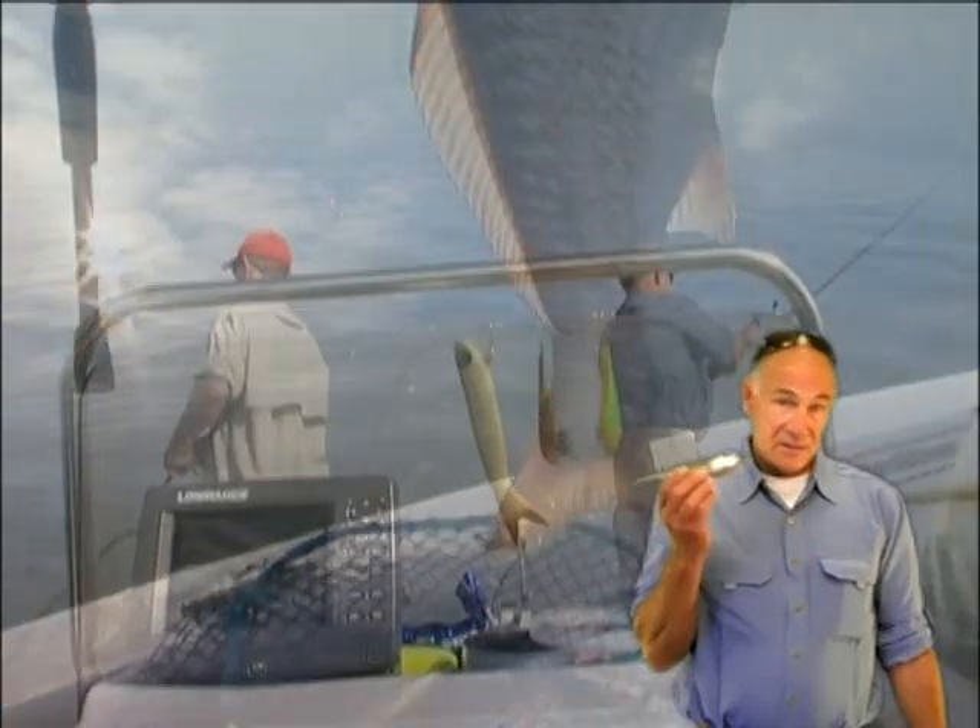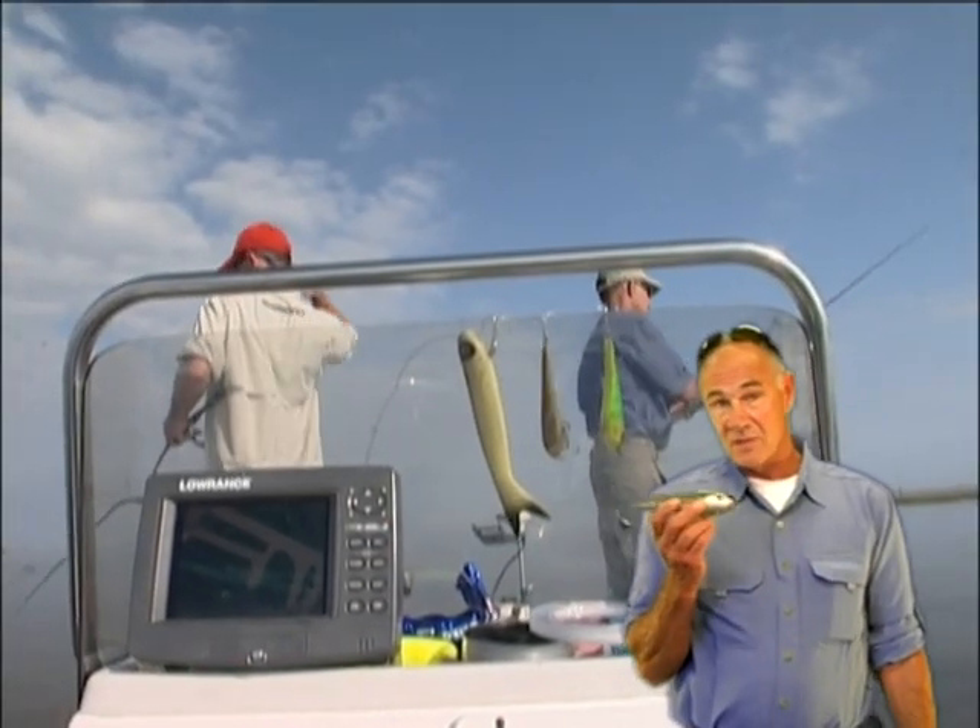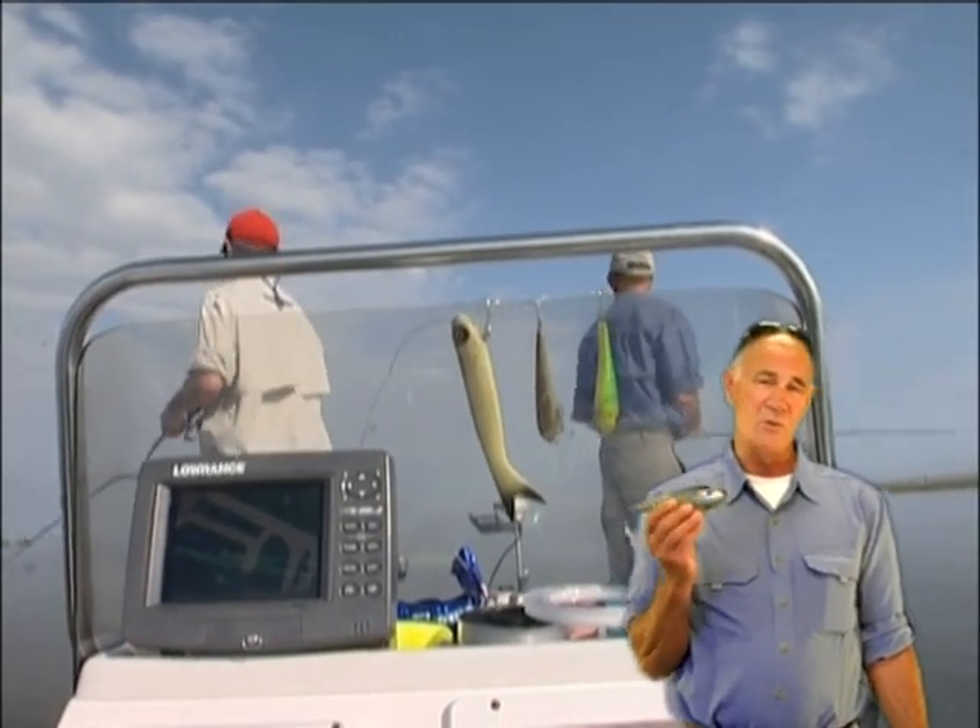The big wide glide — I invented it for muskies — but we've been catching tuna, stripers, all sorts of fish on it.